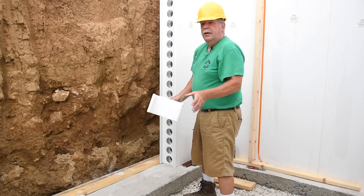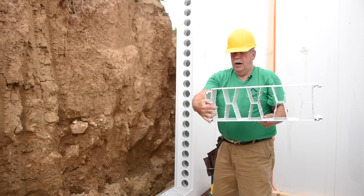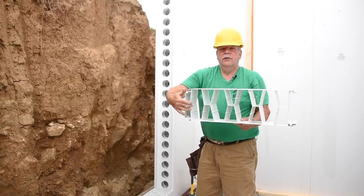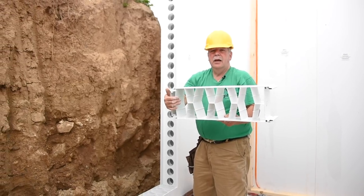The next step is to take some samples we send along that we use as spacers to locate the rebar. The goal is to place rebar in these two larger openings. So we place these samples down on the footing to locate those spots, and then we'll drill the holes.